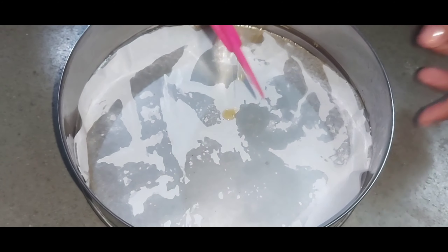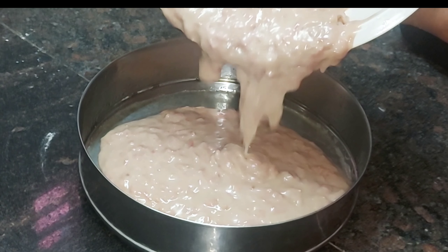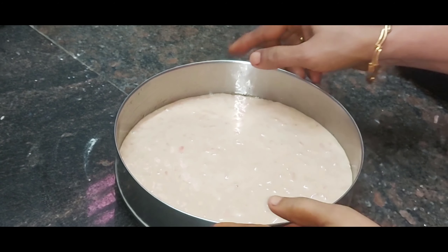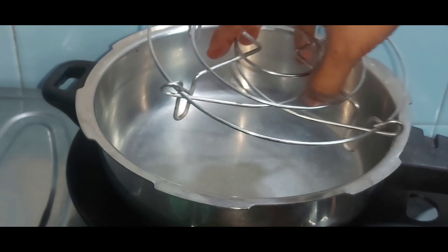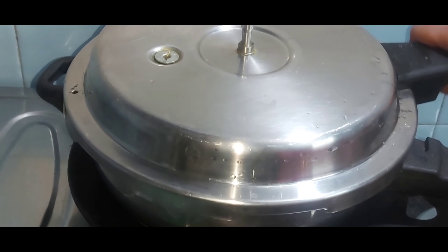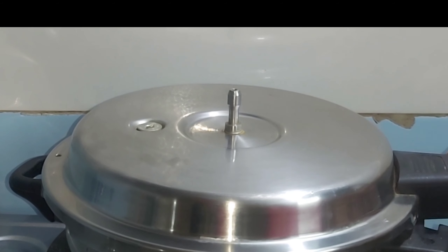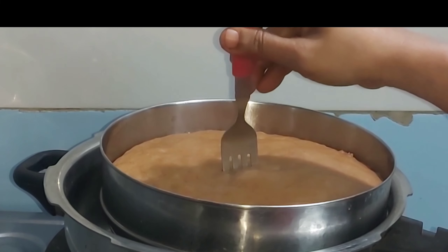Put the butter paper on top and add the flour. Put the cooker on top and place it on a stand. Cook on medium flame for 40–50 minutes.